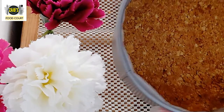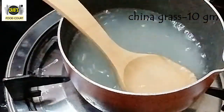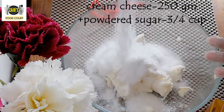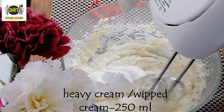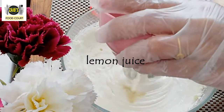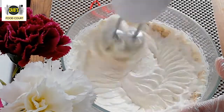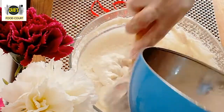We will combine 210g of cream cheese with powdered sugar. We will use heavy cream or whipped cream, along with lemon juice and 1 teaspoon of vanilla essence. Mix it all together.